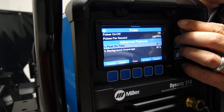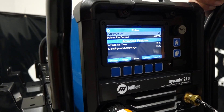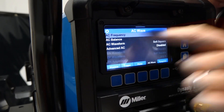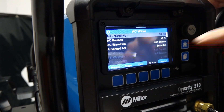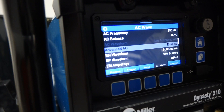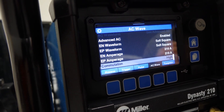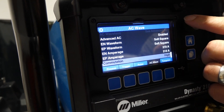With Pulse on, we had 100 pulses per second — that's their ProSet feature right out of the gate. Awesome little unit for pulse. We've got our AC wave, with AC frequency at 250 hertz. We had soft square wave selected, and then we can enable Advanced mode, which opens up all the other options. We can separately adjust our waveform on the positive or negative side. Pretty neat.